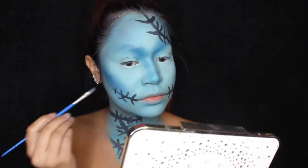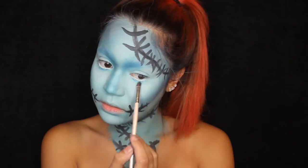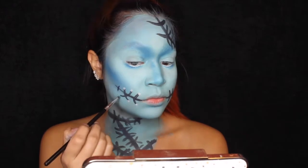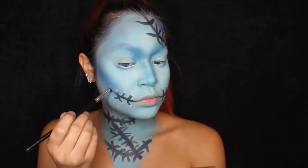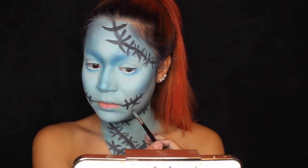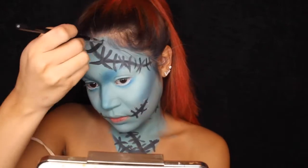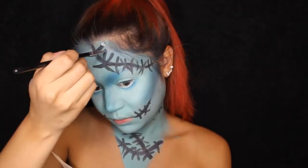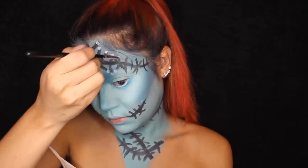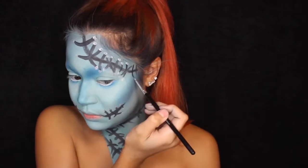I'm taking the same blue shade I used to contour my nose and adding it underneath the white I put on my eyes — it'll act as bags under my eyes for even more depth. Then I'm taking the white from my face paint palette and putting that on every single line I made. This will act as a little hole — since Sally is a doll who's been sewn and broken and sewn back together many times — to make it look more real.